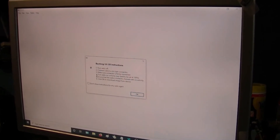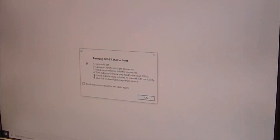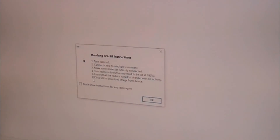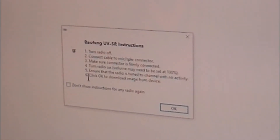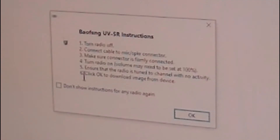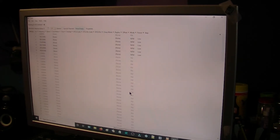Let's unplug and reconnect. Make sure the connection is firmly connected, turn the radio on, and the volume may need to be set to 100%. Ensure the radio is tuned to a channel with no activity, then click OK to download. So I'm on a channel with no activity — I forgot the volume had to be up. Let's go to Download from Radio, try port 6. The volume is all the way up. It took a few tries but there it goes.